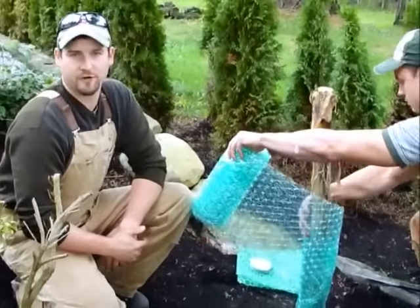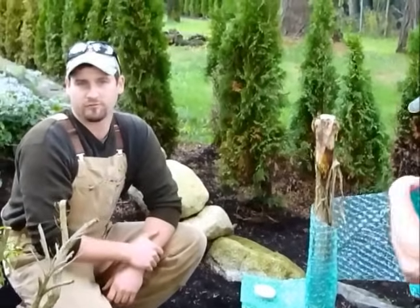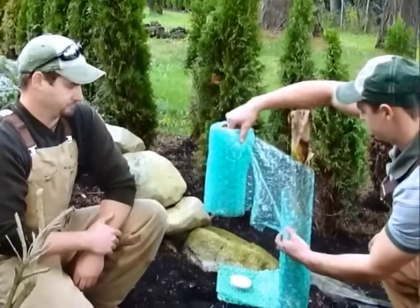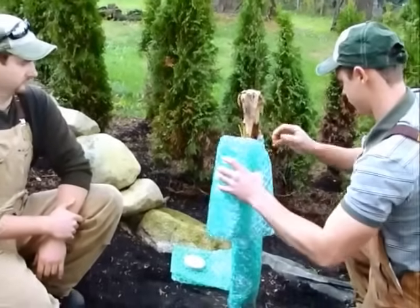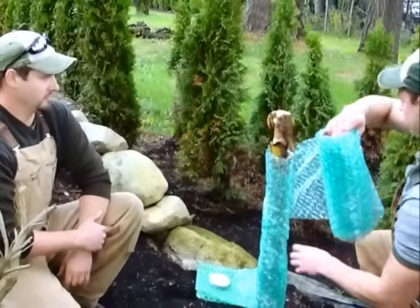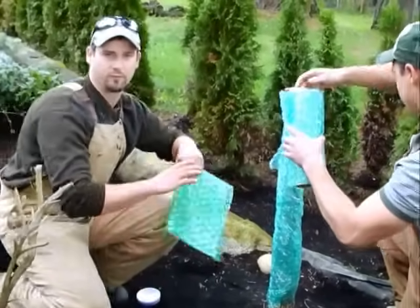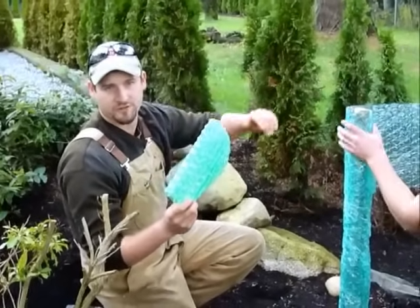Winterizing is a two-part process. The first part is protecting the stem from the frost — that's the goal of it. When there is no more frost, generally in the middle of March, then you can take the bubble wrap off. Reid is going to go right to the top — we've already pre-cut a cap for the top so the top part doesn't freeze over.